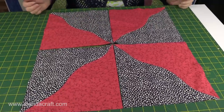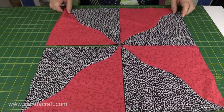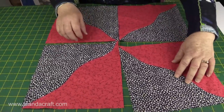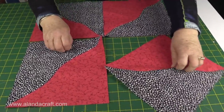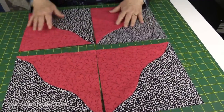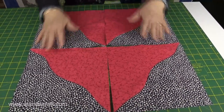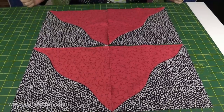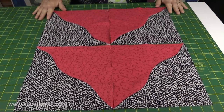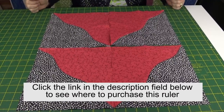Another thing you could do with this is have it as a flying geese or an arrowhead. What you want to do is bring that round like that and bring that round like that, and you can see there the curvy arrowheads. So it's quite a versatile block - you can do such a lot with it.